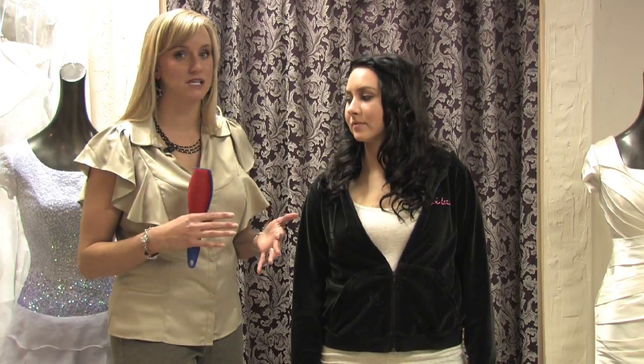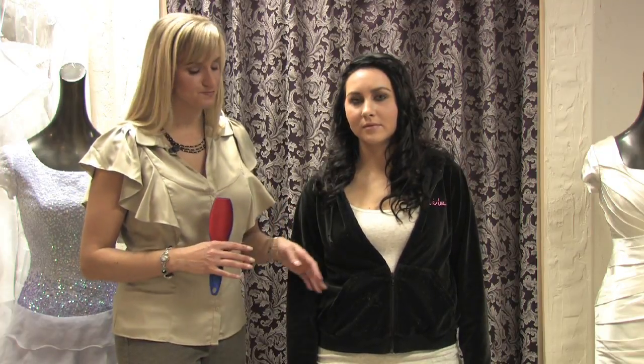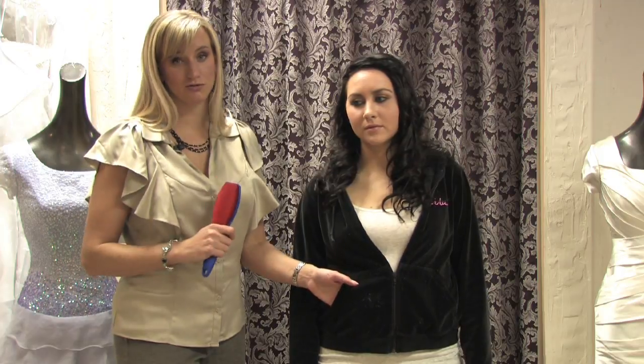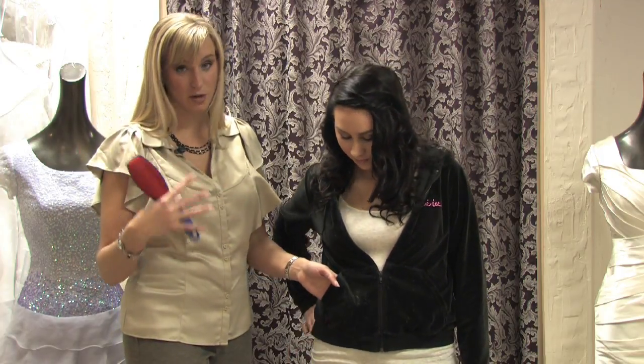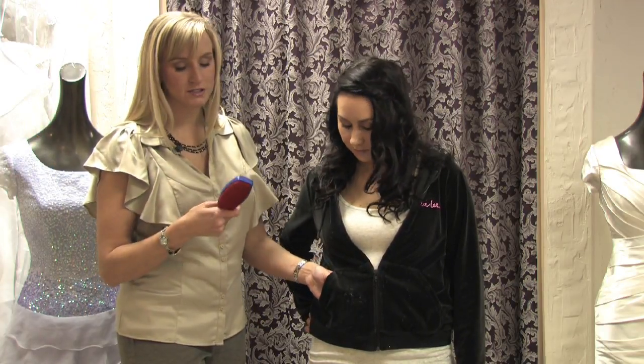Now, generally, velour is for a more casual type of look. You see it a lot right now in just exactly what Danny's wearing today in that sweatsuit type of look. Comfortable, but cute enough to still run your errands, grab stuff at the grocery store, whatever you've got to do. So you still want to not look sloppy, like you just rolled out of bed. You still want to look nice and put together, so removing your lint is important.